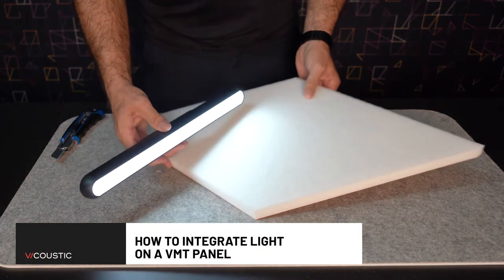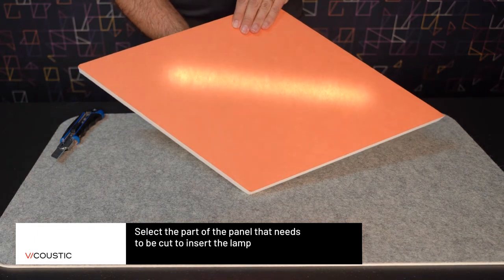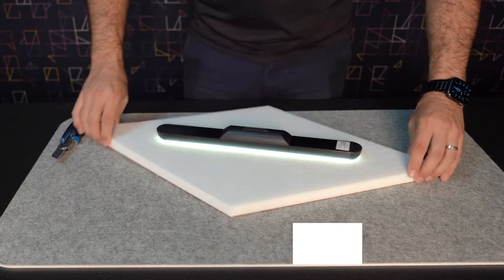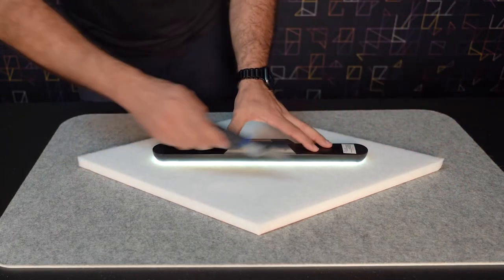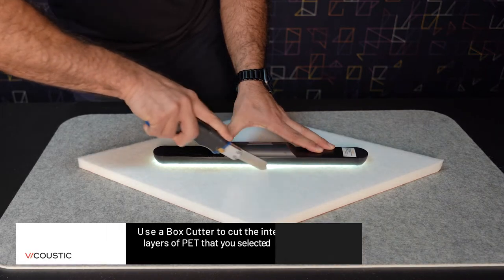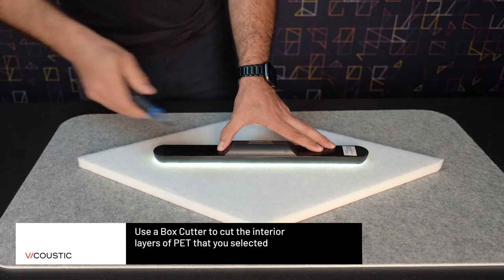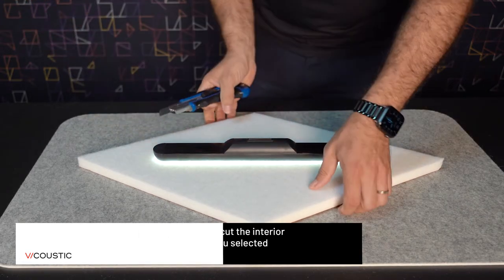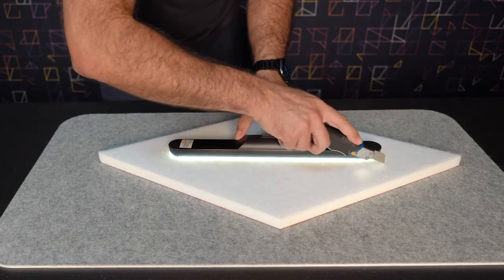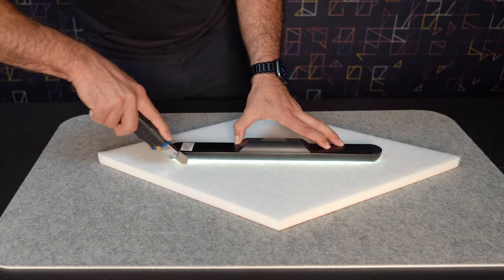How to Integrate Light Inside a VMT Acoustic Panel. Select the part of the panel that needs to be cut in order to insert the lamp. To cut the PET layer selection, you should use a box cutter and cut only the interior layers that you selected. The idea is to create room for the lamp to be inserted inside the acoustic panel without damaging the VMT front.